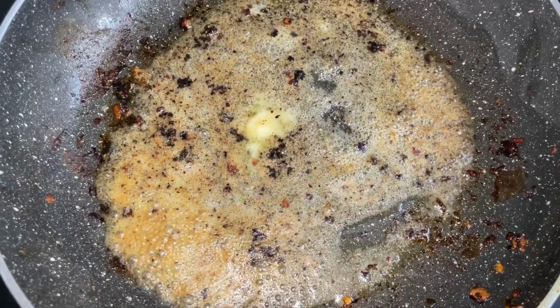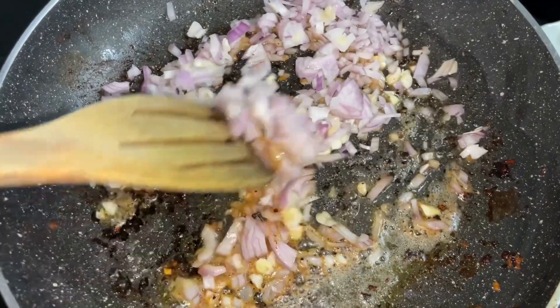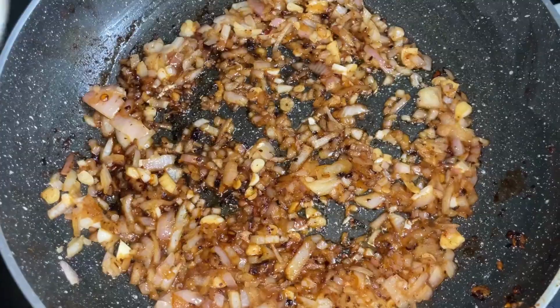Now in the same pan add in some more butter, followed by chopped onion and garlic. Give this a good mix and let it fry for 2 to 3 minutes, then add in the blended tomatoes.